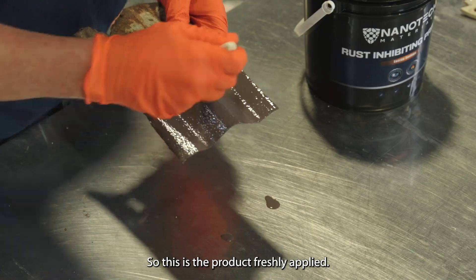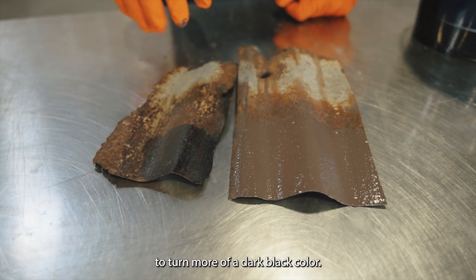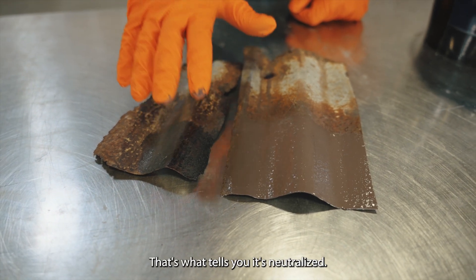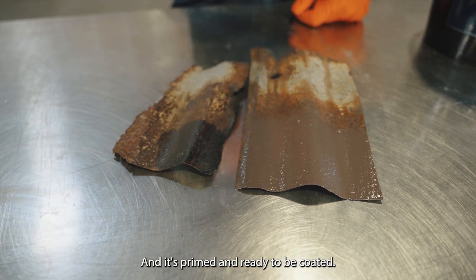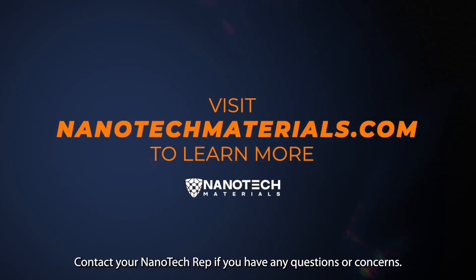This is the product freshly applied, and this is the product after it's cured out — you can see the difference. It's going to turn more of a dark black color, and that's what tells you it's neutralized, primed, and ready to be coated. Thanks for your time everybody. Contact your Nanotech rep if you have any questions or concerns.